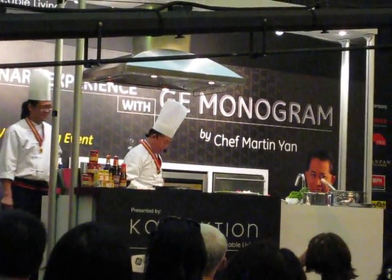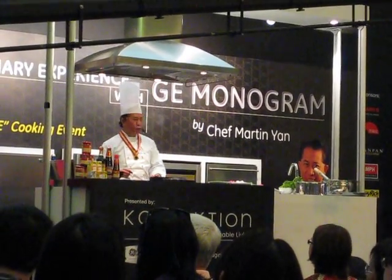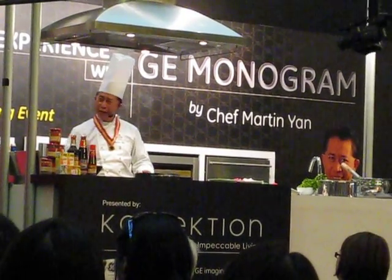Now, we are ready to cook. Let's get the shrimp out on the counter. We're gonna cook together.